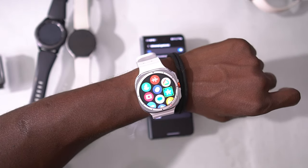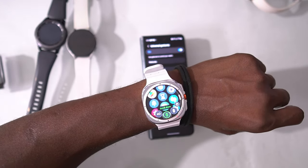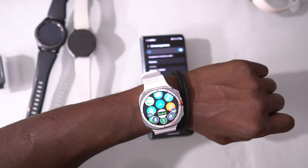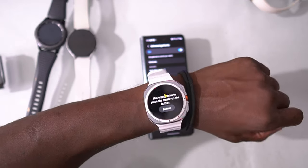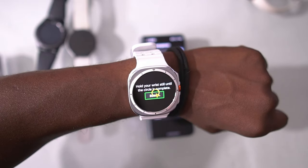Did you know that you can navigate through the Samsung Watch Ultra just by using certain gestures? This is not an app — this is actually built into the watch. You can do so much with this watch; you can even use a mouse that uses the gyro sensors in the watch, but more on this later in the video.